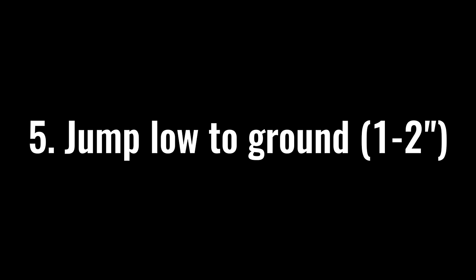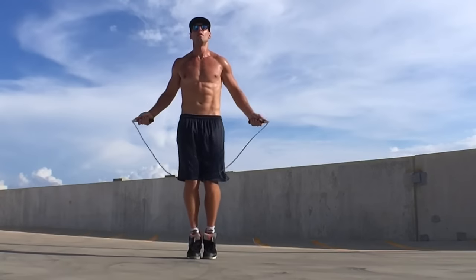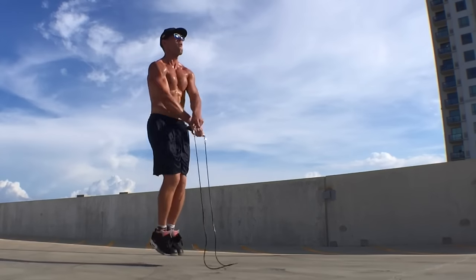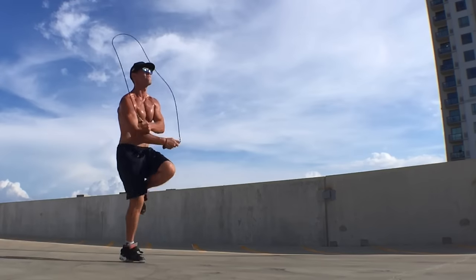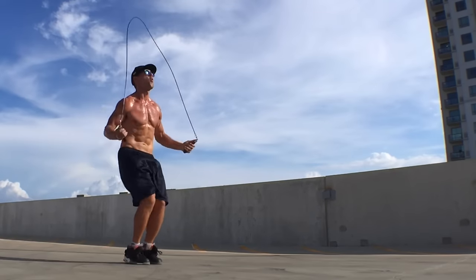The next thing to focus on is jumping only one to two inches off the ground. A lot of people when they first start out jump too high, and this causes shin splints, aches and pain in the knees and ankles — it's just unnecessary. If you jump rope correctly, it is a low-impact exercise that is actually better for you than jogging. The only time you jump higher is for the double under or tricks where the rope passes more than once per hop. For everything else, stay two inches off the ground and maintain those bent knees, cushioning every hop.